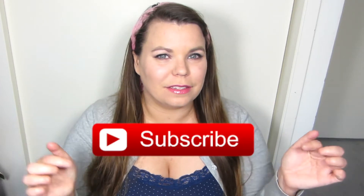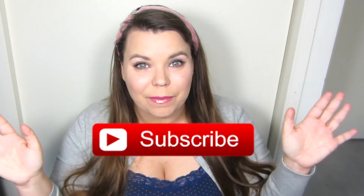Hey guys, welcome back to another video. Today's video is going to be an empties video — I haven't done one of these in quite a while and I have tons of stuff in here, so I thought I would go through it with you guys. If you are new to my channel, welcome! Please don't forget to hit that subscribe button here or down below so that you don't miss any of my videos.